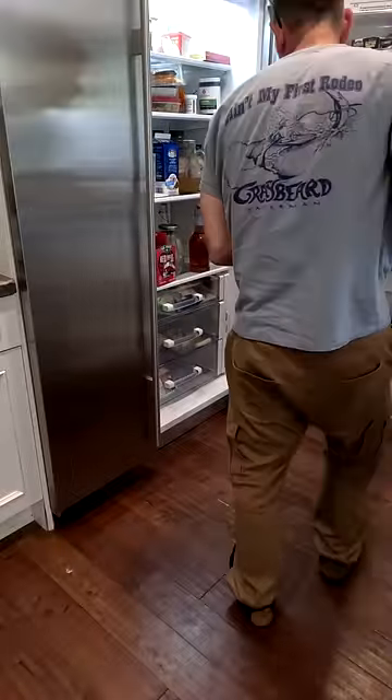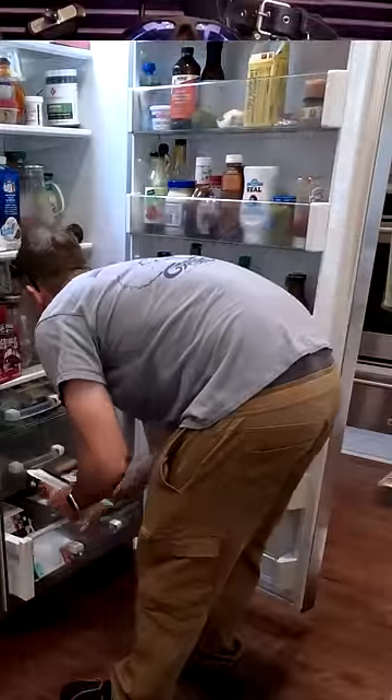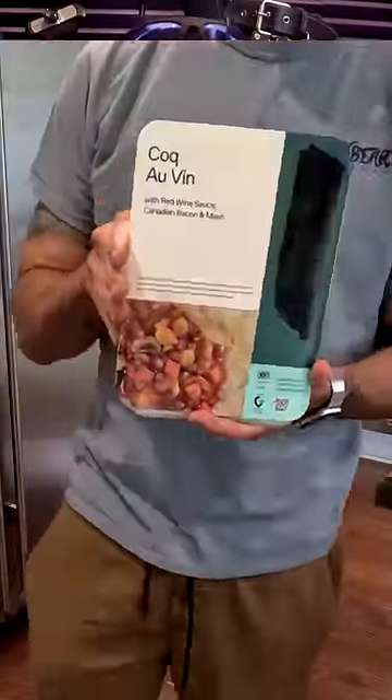I begin by putting away everything at complete random, with no organization whatsoever. That way, when I get hungry and it's time for me to eat a meal, I just pick a meal totally randomly out of the fridge, and I have no idea what it is. And as you've started to guess, my idea of cooking is microwaving.